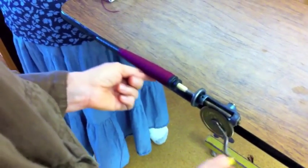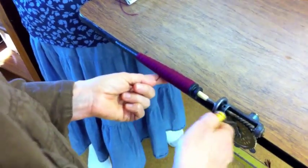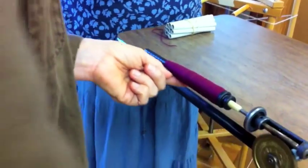It looks like you're getting into a real rhythm when you're doing this. Yeah, and my finger is right on that perm. You have to be a little bit careful with linen winding this way because you can burn right through your hands.